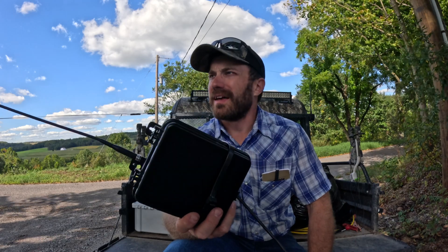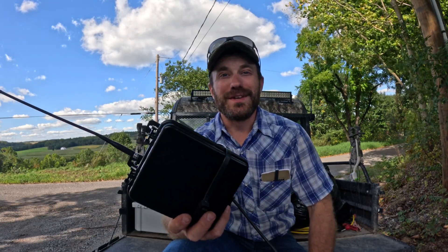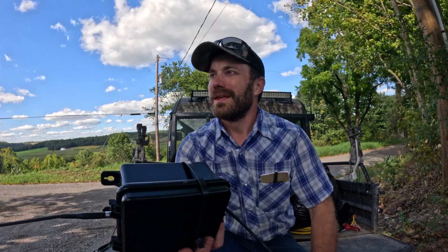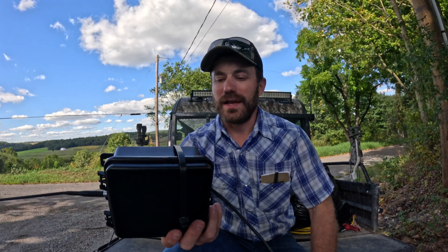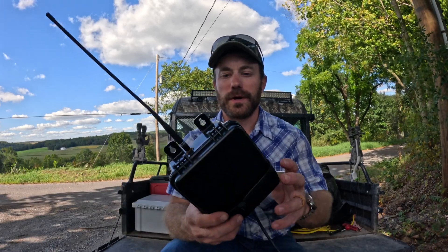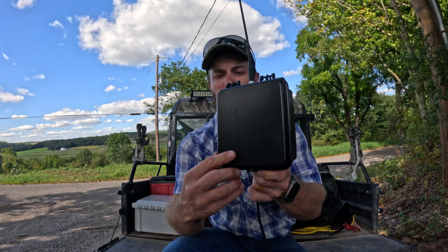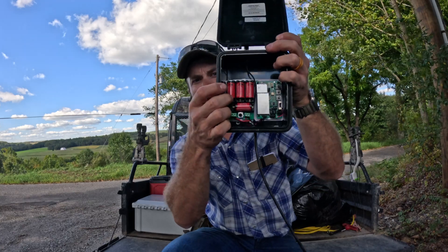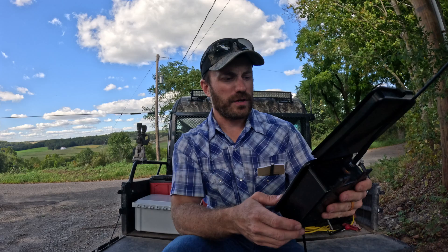Living up here in the hills — you can probably tell from the view behind me — we live on a hill, so we get all kinds of wind and terrain. Our driveway entrance is a little bit far away from our house, and it's hard to tell when people are coming into the driveway. So we invested in this little Dakota Alert driveway alarm, but the problem is that it uses a bunch of those CR123 batteries, and man, it burns the batteries like crazy.